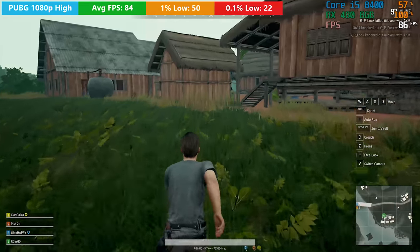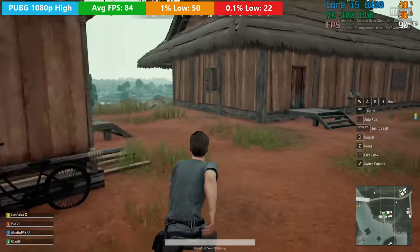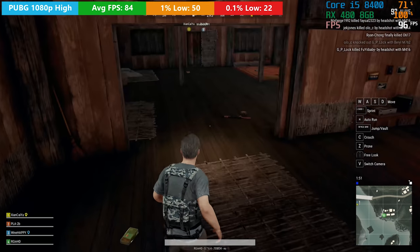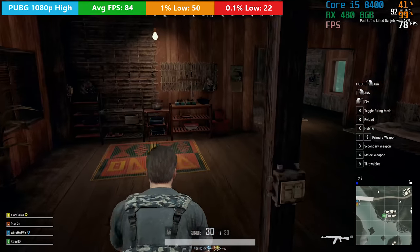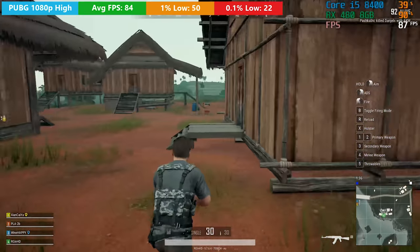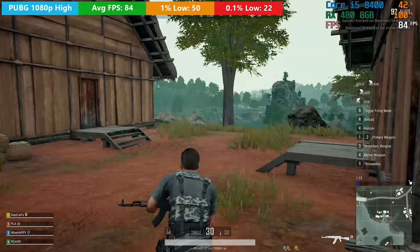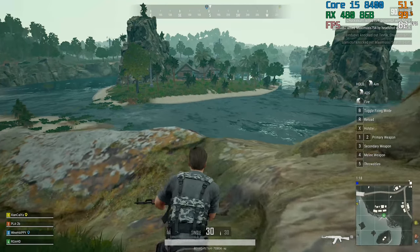Moving on to more modern stuff, first up is PlayerUnknown's Battlegrounds. I used 1080p with the high preset throughout, and in our first game here we averaged 84 frames per second when paired with the i5-8400, with 1% lows and 0.1% lows of 50 and 22 respectively. Performance stayed pretty decent throughout, although there will be one or two stutters and the card will touch 100% usage, which just means it's being utilised to its full potential. These figures indicate you may see a couple of dips below 60 FPS, but for the most part you should see at least 60 FPS on average. If you want to ensure no dips, medium settings would be better, but 1080p high is certainly a safe bet.